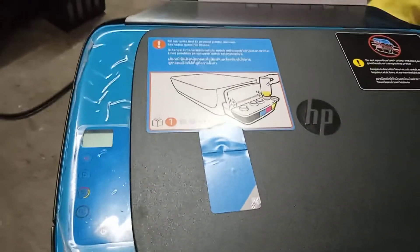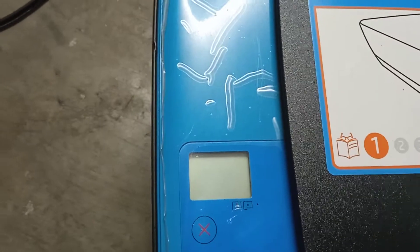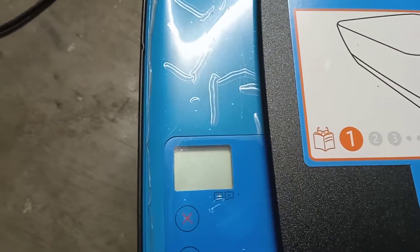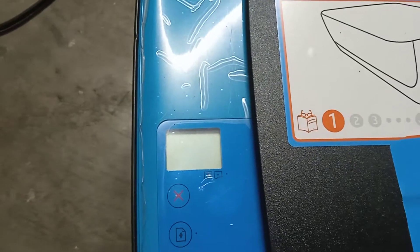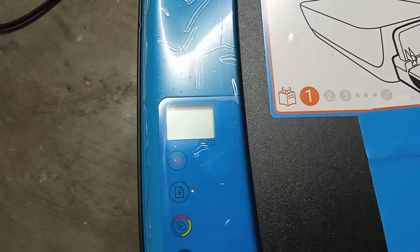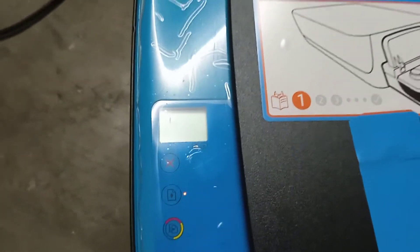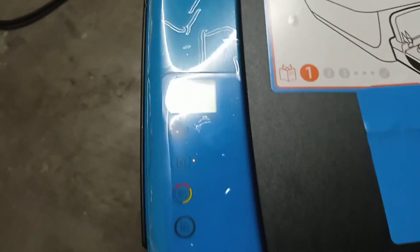In this video I am going to show you the error of HP Ink Tank 319. The error code is E9. You can see the error code is E9. This is Ink Tank 319.